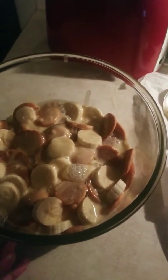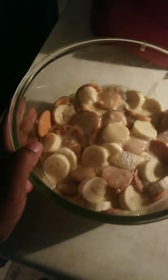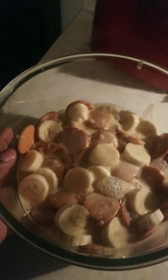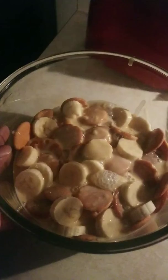I thought it came out pretty. I'm going to show you this for a minute. That's my homemade bag. Next time I make it, I'm going to show y'all my simple ingredients — not much, real quick — and it tastes wonderful.